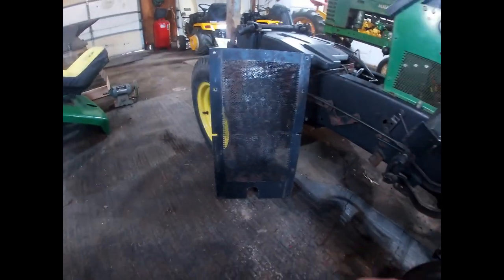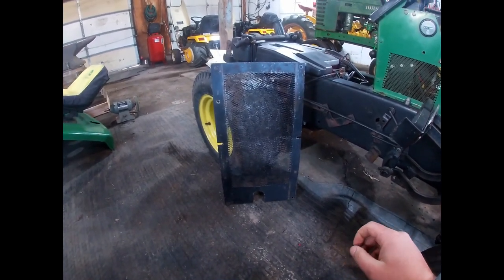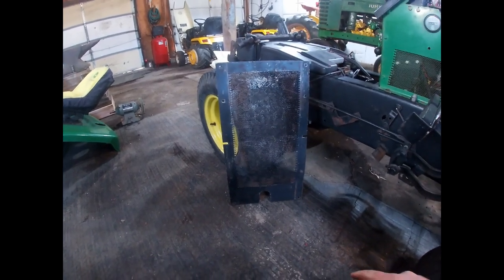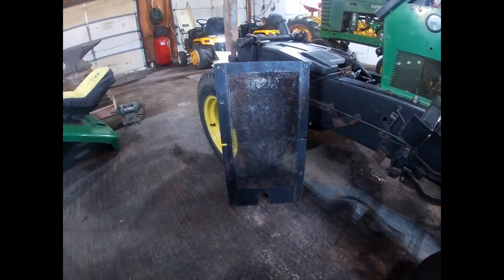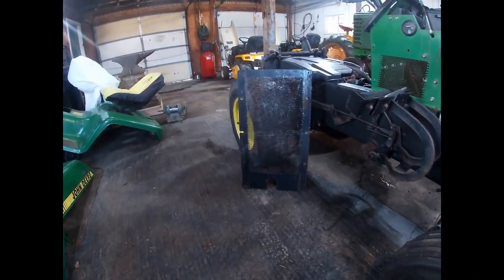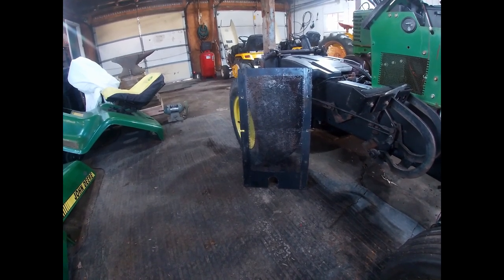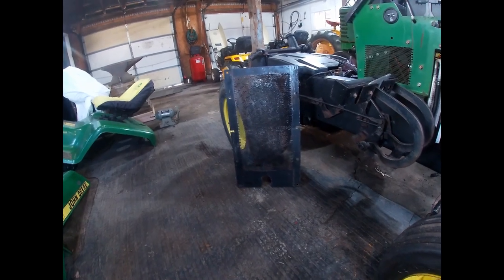A lot of times early in the service life of these machines, the belly screen gets taken off to be cleaned and then never gets put back on. The belly screen's purpose is specifically to keep large pieces of debris and dust from getting sucked up into that blower housing. A lot of times when you buy a tractor that does have a belly screen, there's a good chance it's plugged full of debris — but that means it's doing its job.